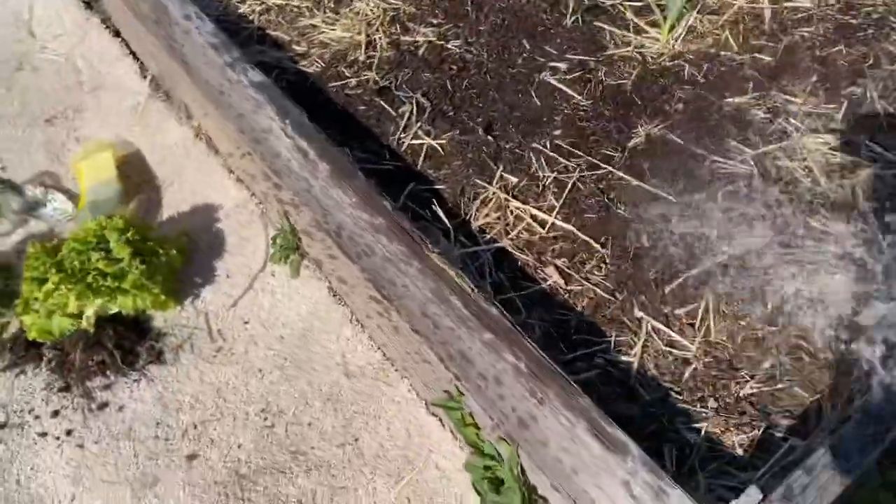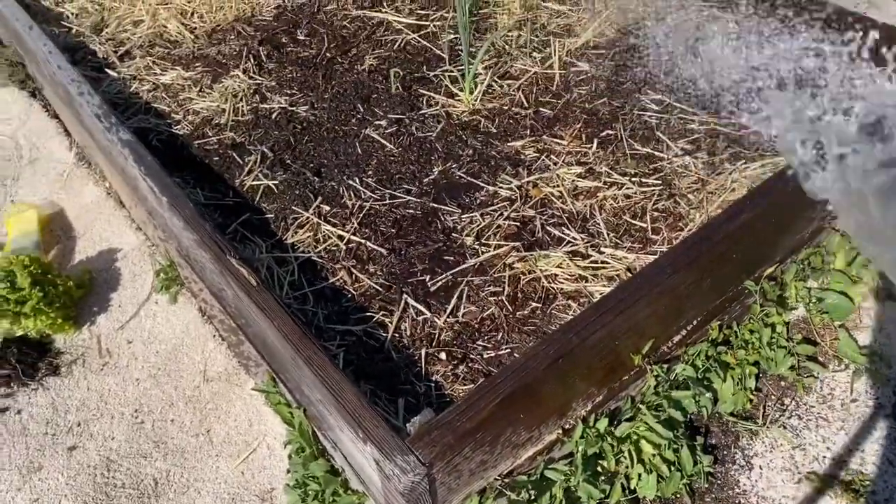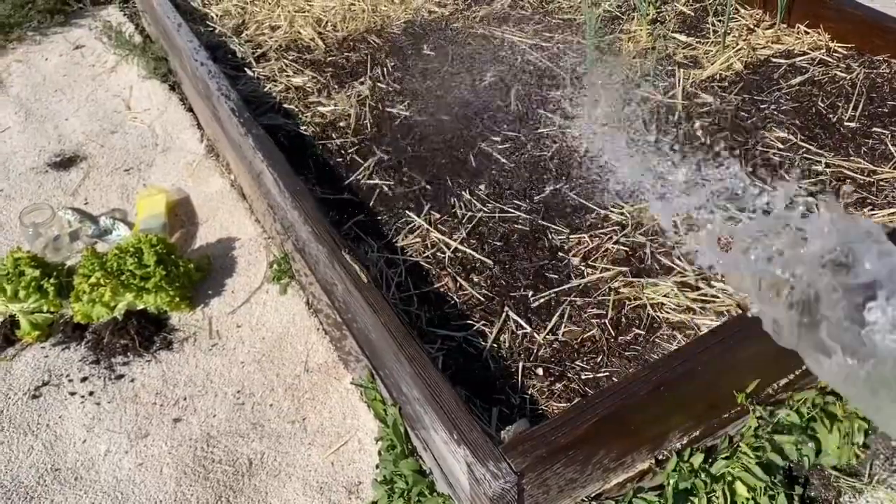Everything that you plant, you've got to water it nice and good, and hopefully this garlic and onions will get a good drink.